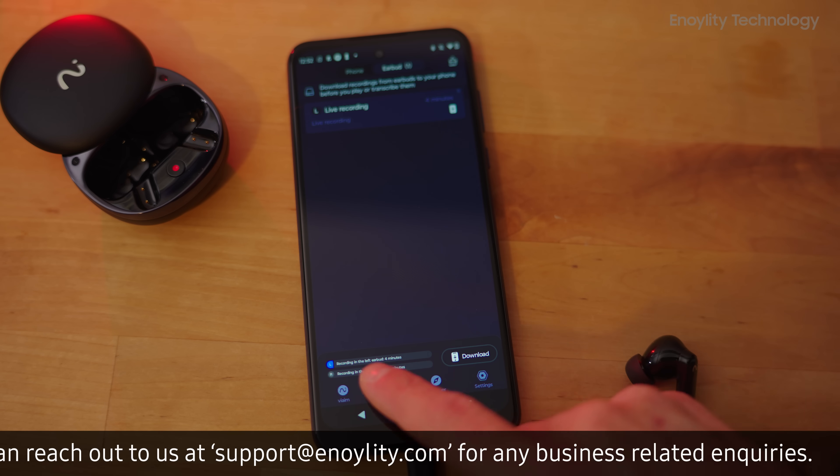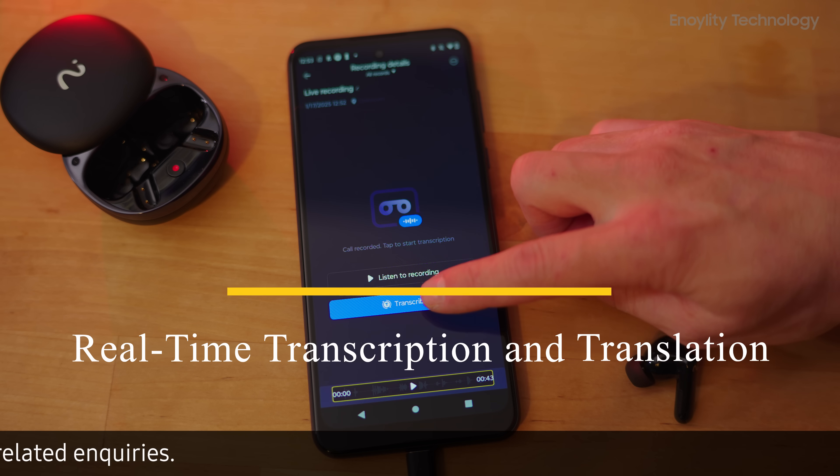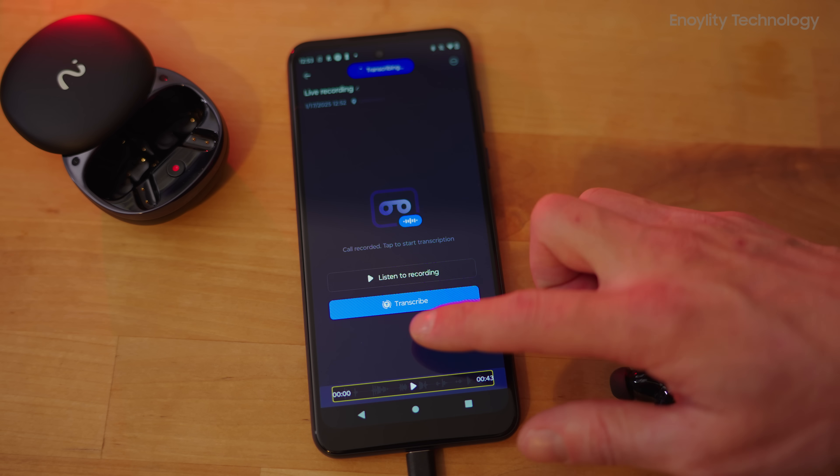The earbuds can transcribe audio into text in real-time while simultaneously translating into up to 13 languages.